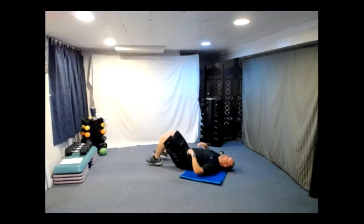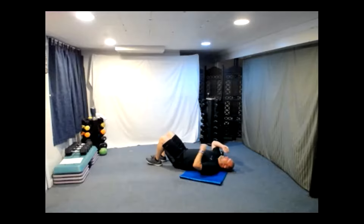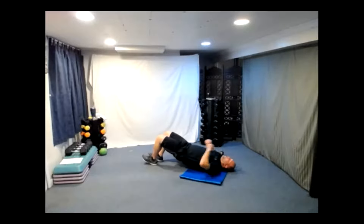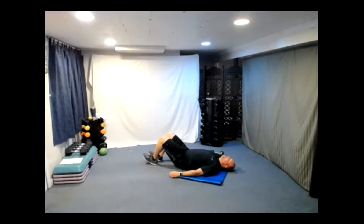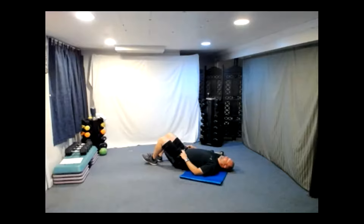Three, two, one, here we go — one. I like to go up on the heels here, you don't have to. Two, three, four — if you want a little bit more you can always add a weight. Five, six, seven, eight, nine, and ten. Let's flip it over for close grip push-ups. Thumbs touching — here we go. One, two, keep that body straight. Three, four, five, six, seven, eight, nine, and ten.